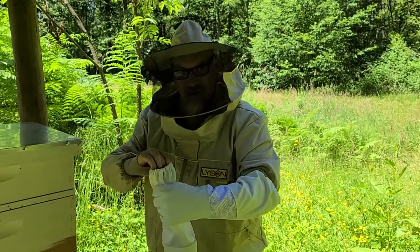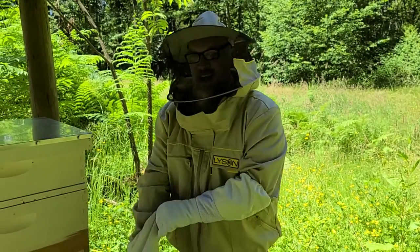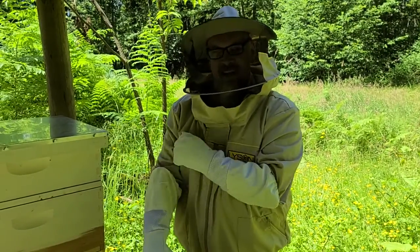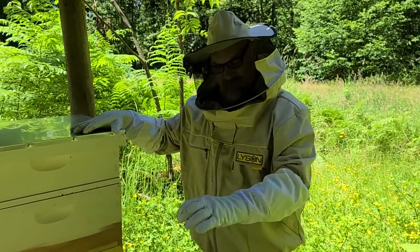Hi there, Josh Holmson again. We are back out at our hives. So I've decided, this is Louise, this is Holly.